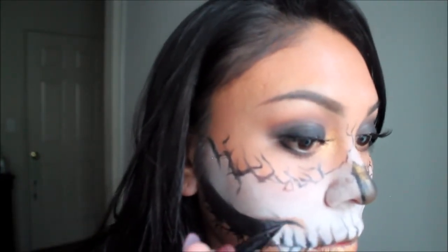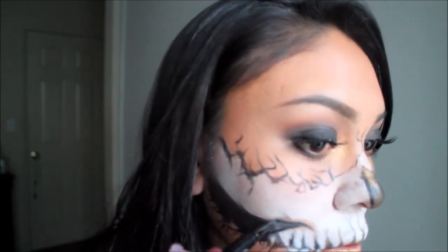Once again with the liquid liner, I'm going to sharpen the edges of the bottom of my cheekbones.